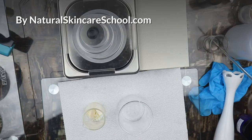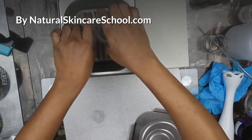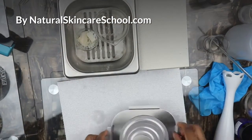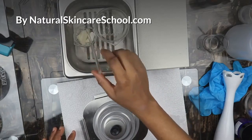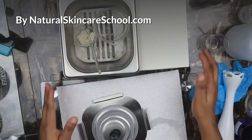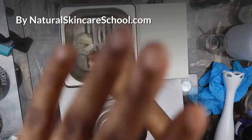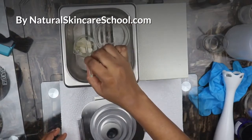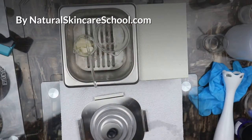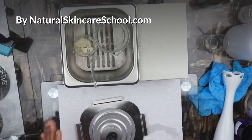Put it in your water bath and allow it to melt. Cocoa butter takes quite some time to melt, so we're going to wait for our cocoa butter to melt and for our water to warm up as well.